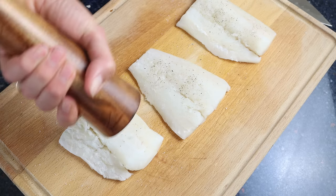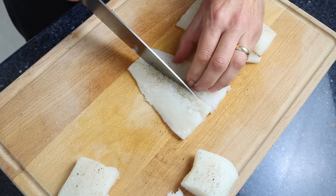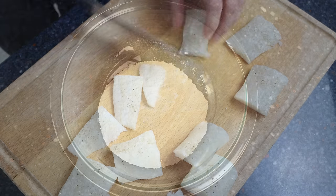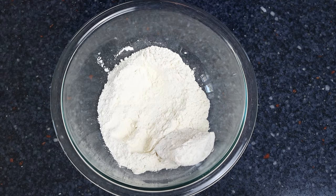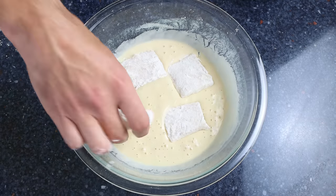We'll cut the cod fillets into smaller pieces. If you like, you can leave the fillets whole; however, traditionally they are cut into smaller handheld pieces so you can easily eat them as a tapas appetizer. Then we'll coat the pieces of cod in some all-purpose flour, and then into the beer batter, making sure they're fully coated all around.